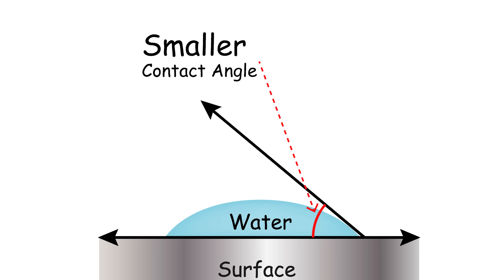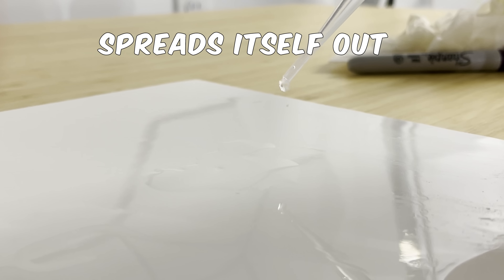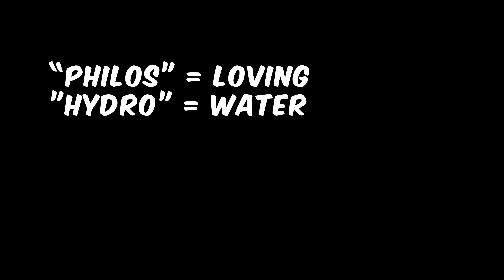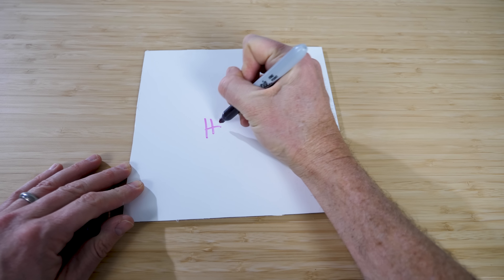So if hydrophobic means a large contact angle with the surface, then hydrophilic means the opposite. I have here a super hydrophilic surface — watch what happens when I put a drop of water on it. It just completely flattens out; the contact angle is less than five degrees. The term 'philic' is derived from the Greek word 'phylos' meaning loving or friendly, and 'hydro' meaning water, so the term literally means lover or friend of water. And we can see how much it actually loves water.